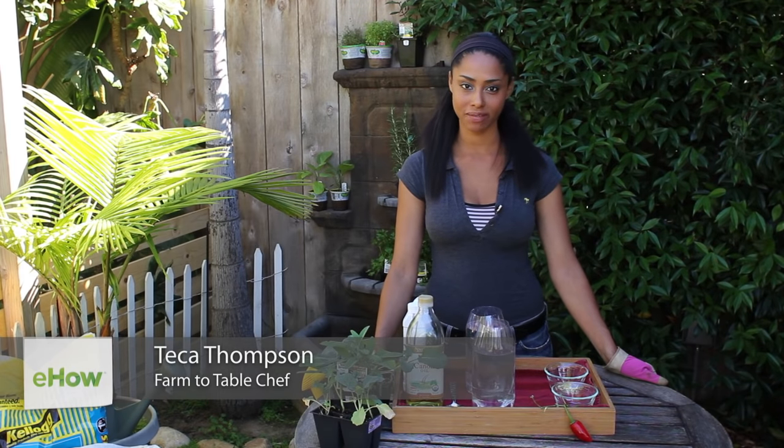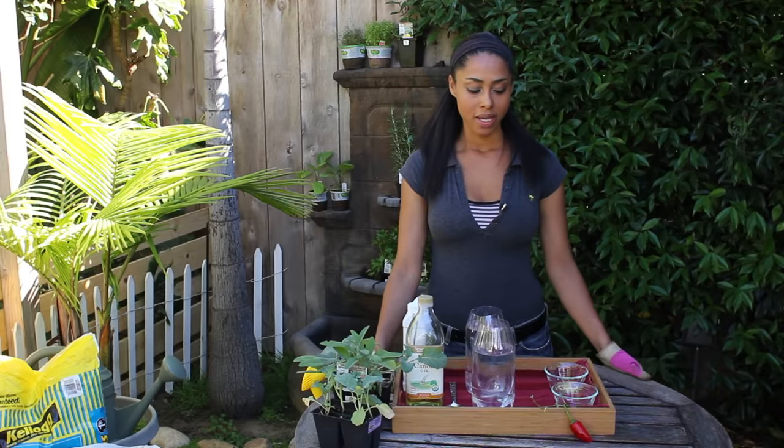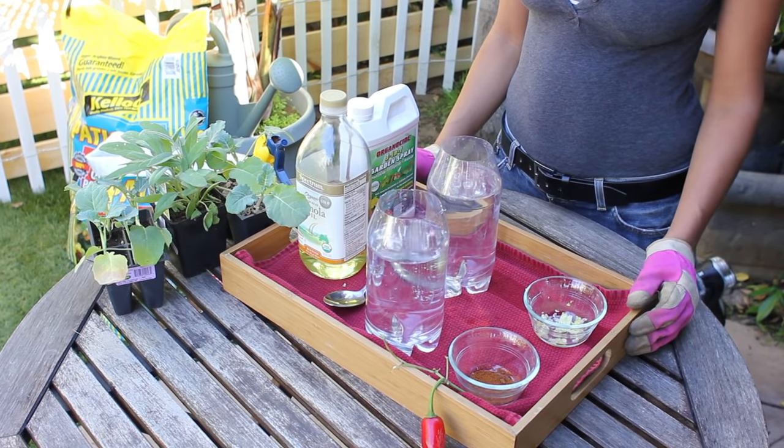I'm Tekka Thompson, Farm to Table Chef, and today we're talking about natural insecticides for your food garden. I have a few home remedies that I'm going to show you today.